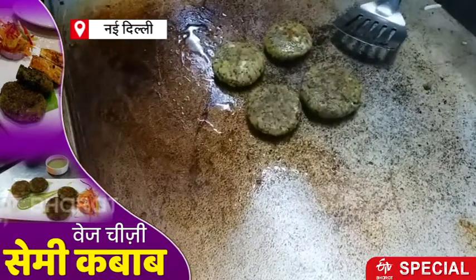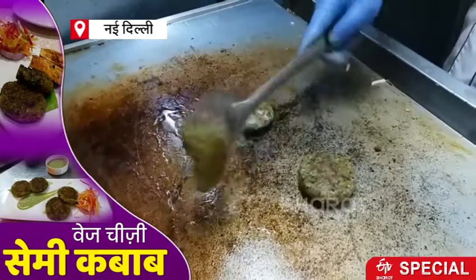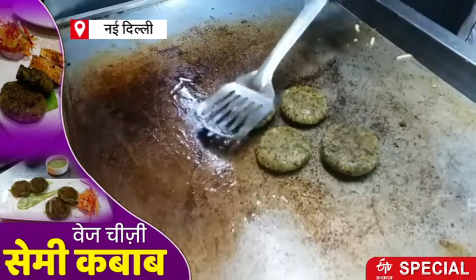When we cut it, we will see a lot of cheese. It's very tasty. Let's see what we have made.